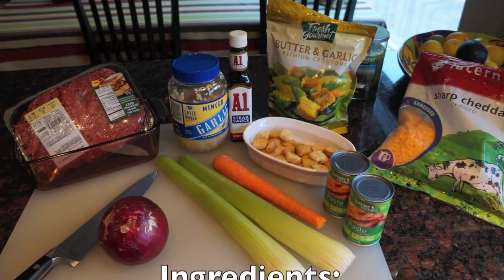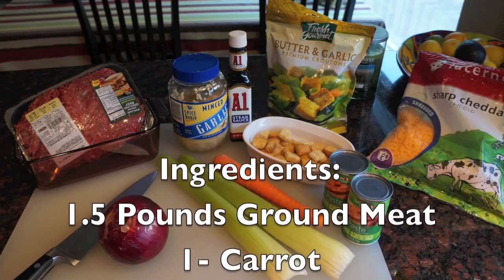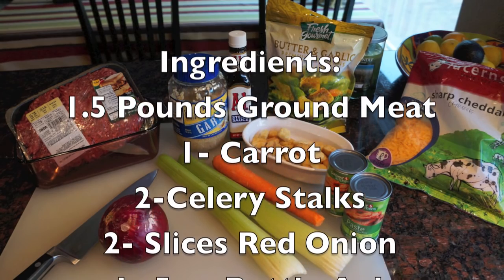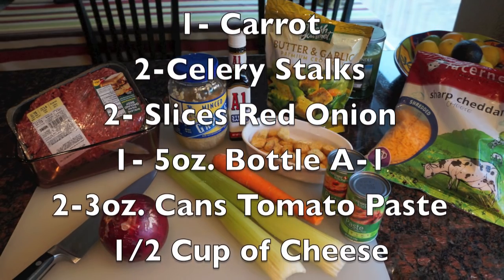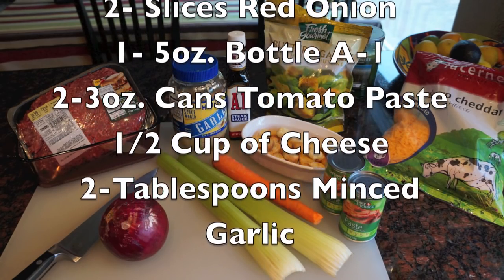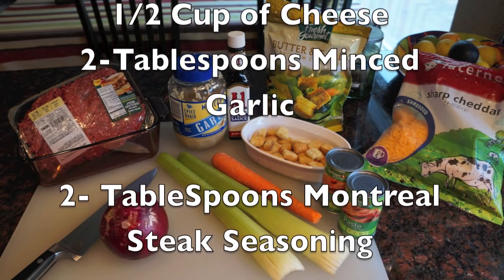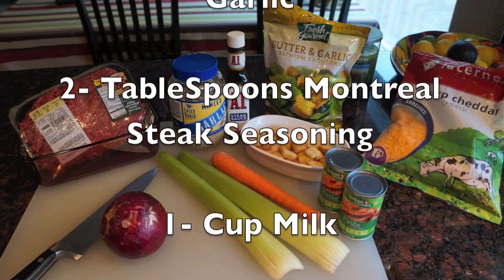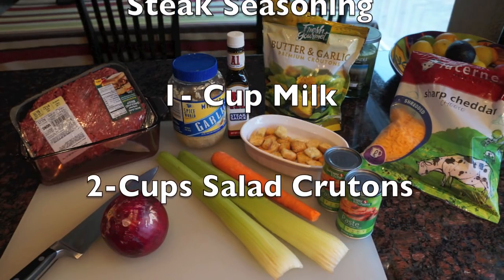Here are the ingredients. Grab one and a half pounds of ground meat — pork, chicken, beef, lamb, or tofu. You need one carrot, two celery stalks, two slices of red onion, one five-ounce bottle of A1 sauce, two three-ounce cans of tomato paste, one half cup of cheese or five thick slices of cheese, and two tablespoons each of minced garlic and Montreal steak seasoning.